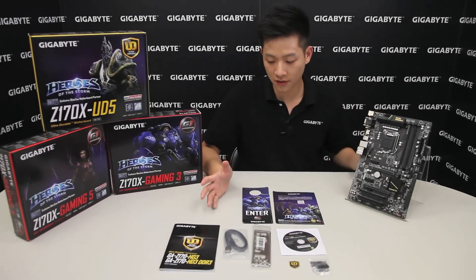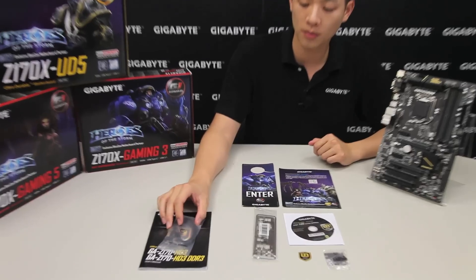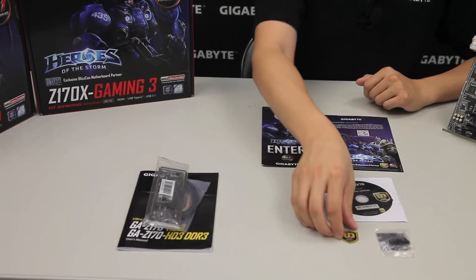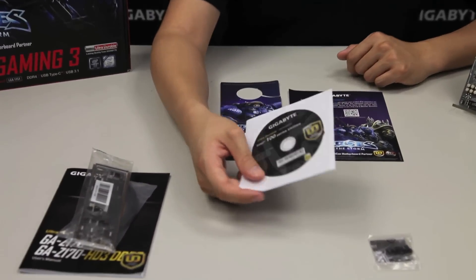Alright, so this is everything you'll get out of the box: a user's manual, two SATA connectors — one being a right-angle connector — a rear I/O shield, and an ultra-durable badge for you to place on your case.